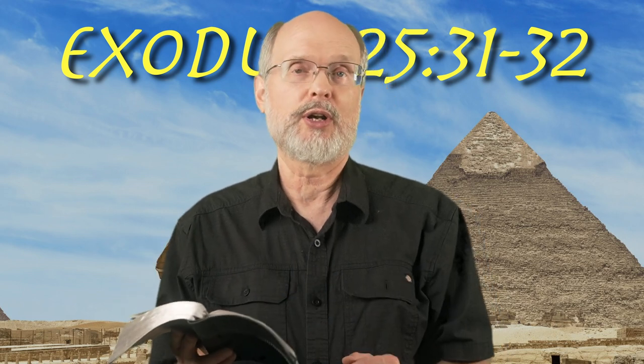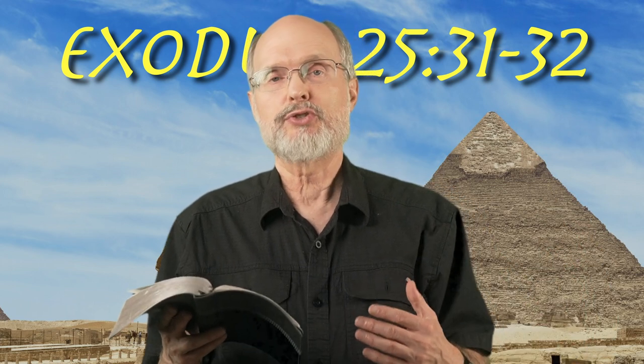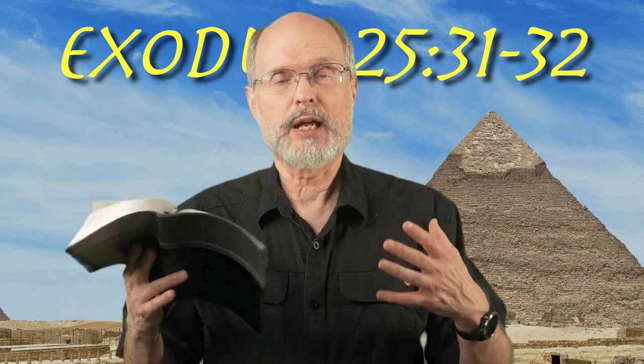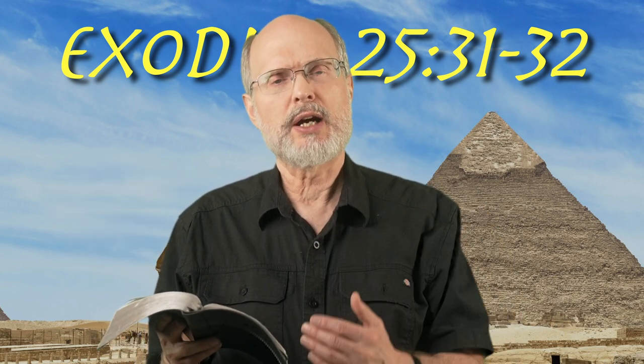We'll finish the lampstand tomorrow morning, but let's just take these two verses today. Yesterday we talked about the table of showbread, which was the ritual done once a week on the Sabbath. This is different from the lampstand with the seven on it, and this is addressed twice a day by the priest.